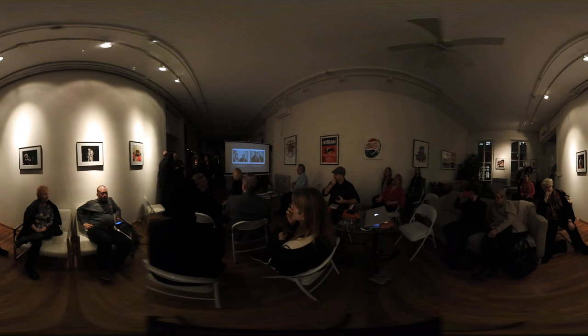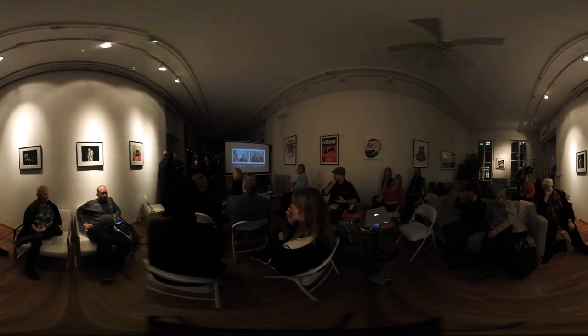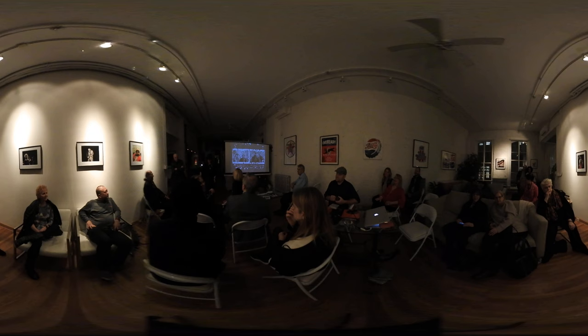Audience member: So you hand paint your photos? Speaker: Yes. Could you speak louder, Barry, so we can hear the question? The question is: how does she hand paint them?